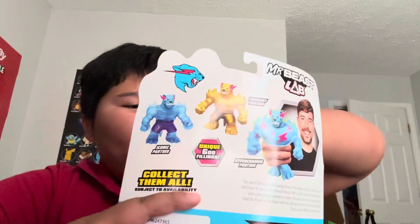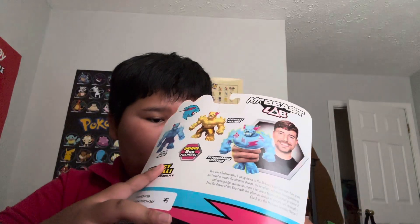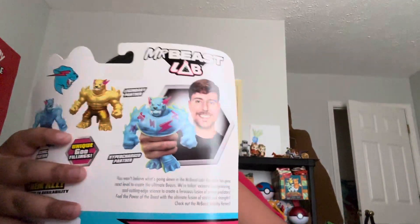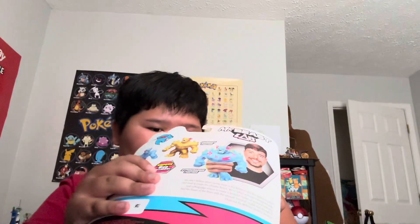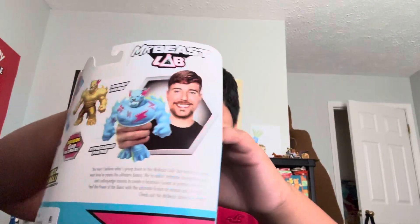It has — you can pause to read. They have a golden one. They have a little tiny Mr. Beast with them. This is hard to open. Got it out.